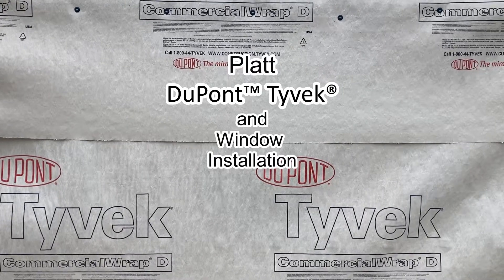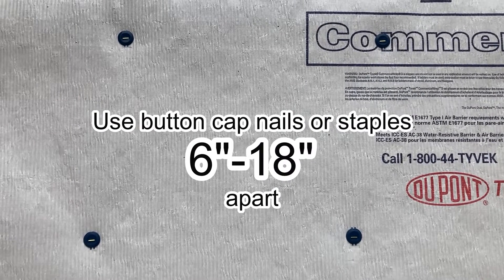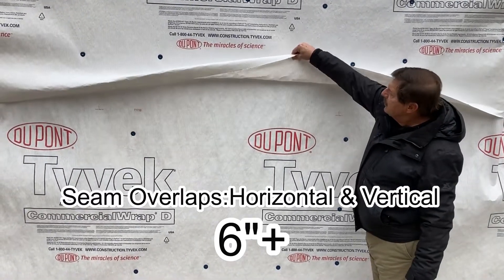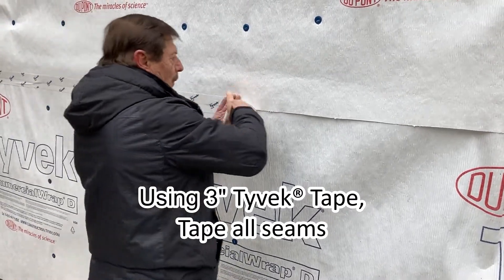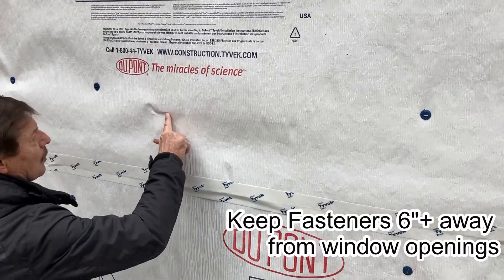The Platte DuPont Tyvek and window installation. Use button cap nails or staples and place them 6 to 18 inches apart. Seam overlaps, horizontal and vertical, should be 6 plus inches. Using 3 inch Tyvek tape, tape all seams. Use a J roller to ensure a bond between the Tyvek and the tape.